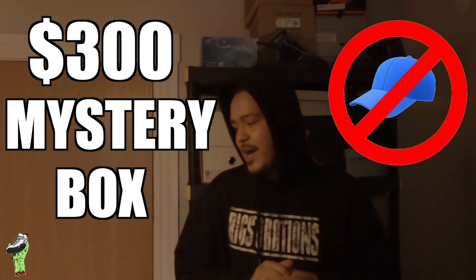What's going on everybody? It's your boy Rigged with Rickstorations. Today we're doing the unboxing of a mystery box from No Cap Cold.